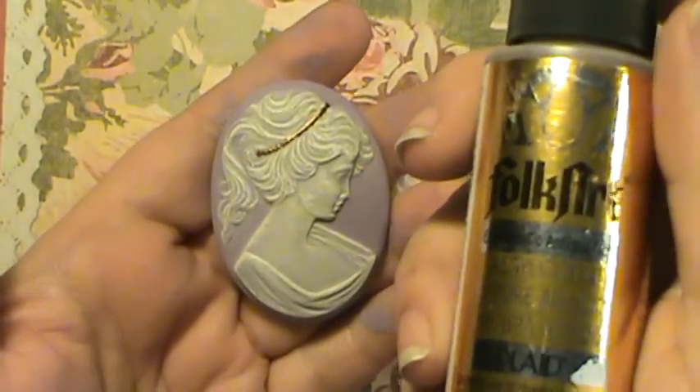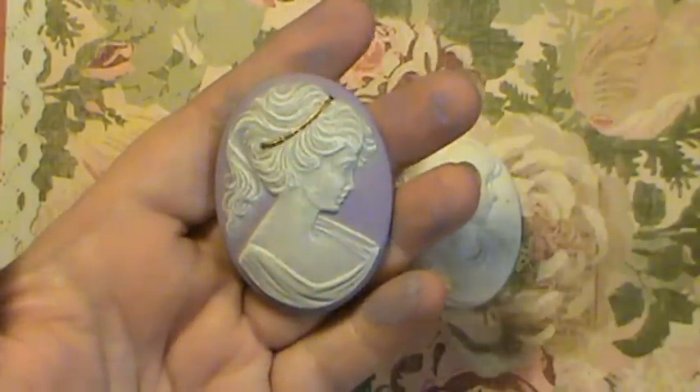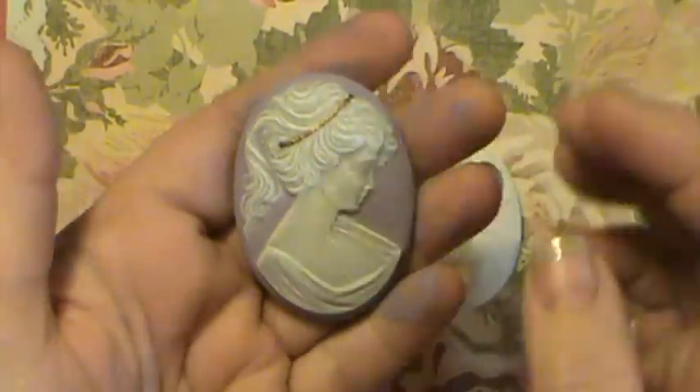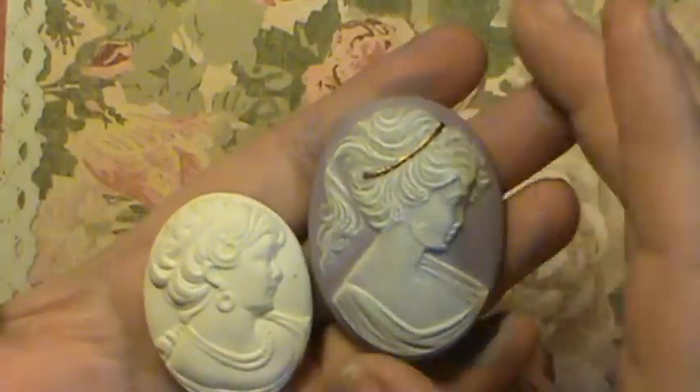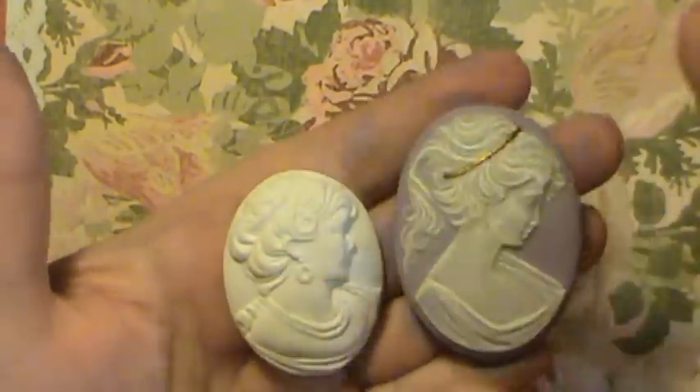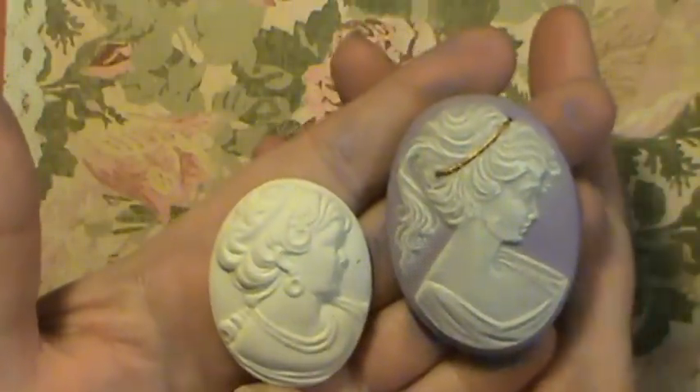I don't know that it's going to focus on that because of the shiny label, but I picked all those up at Walmart. You can see I just finished painting it but it's dry. I just wanted your opinion on these and what you thought about them.